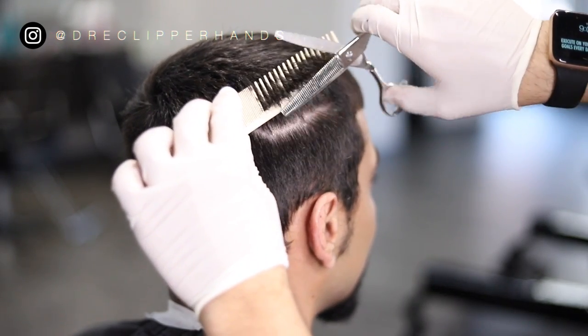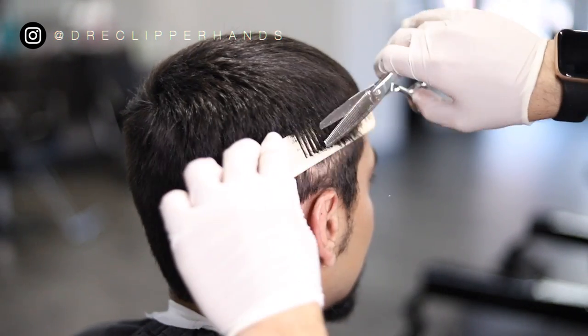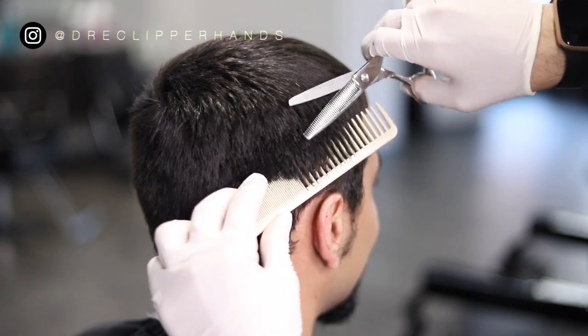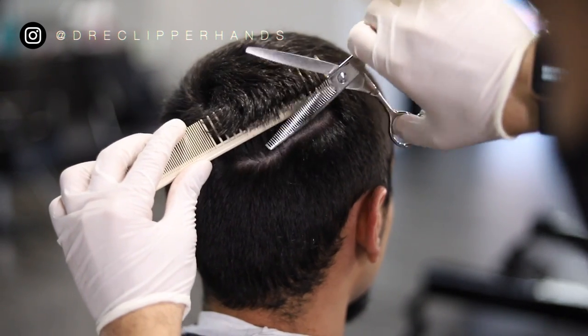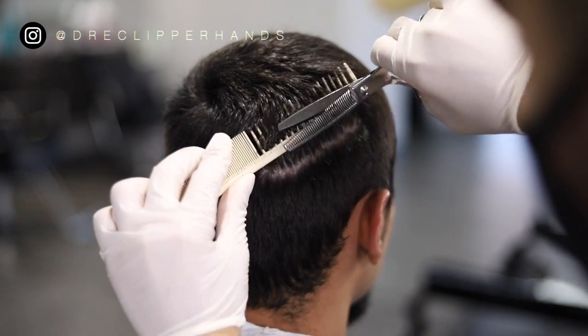To blend into the length that he has on top I'm going to be using my thinning shears. The reason I like thinning shears versus clipper over comb is because it gives a nice softer blend, rather than the clipper over comb which cuts very harsh and straight across. I'm flaring out with the comb and anything sticking out I'll cut with the thinning shear.